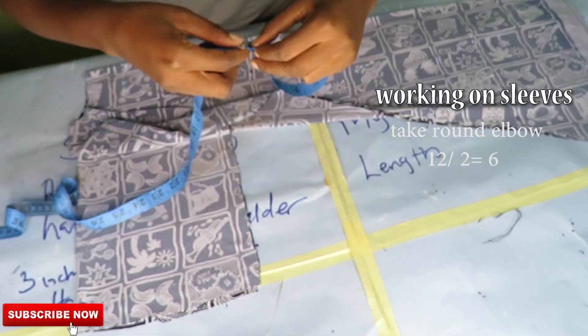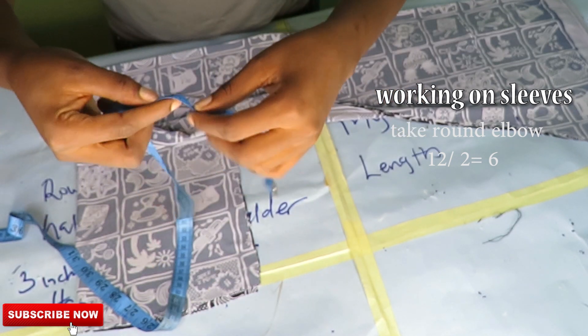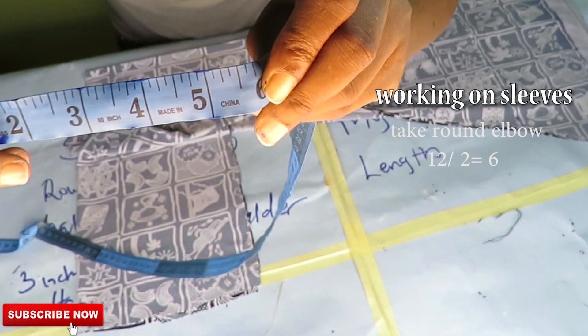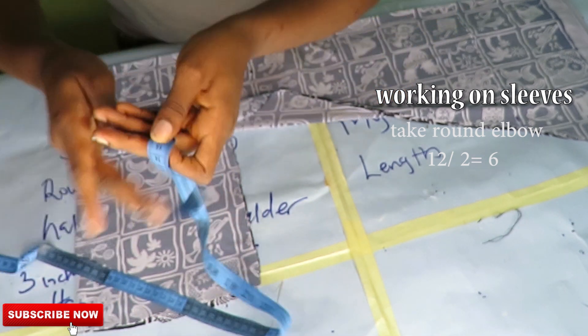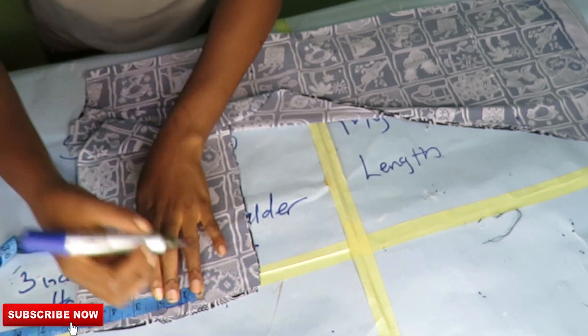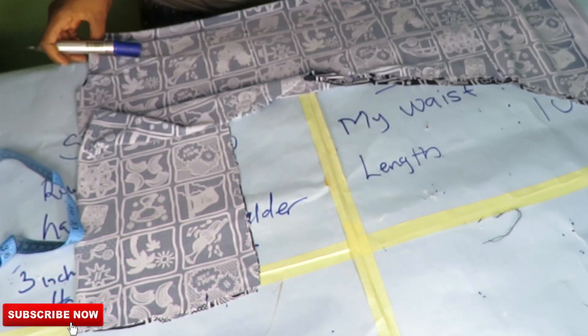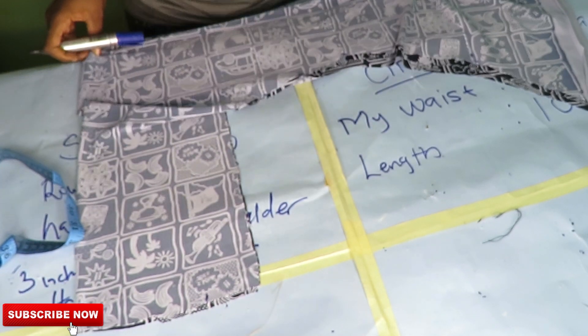Go ahead and measure out your round elbow because that is where the sleeve is going to stop. Divide that measurement by two and mark it at the base of the sleeves, then connect that point to the bust line — the line where your bust point is sitting.